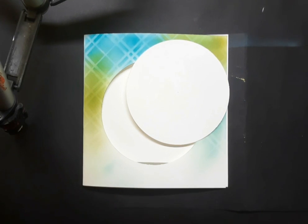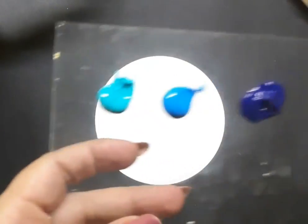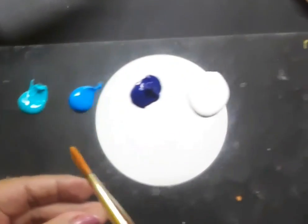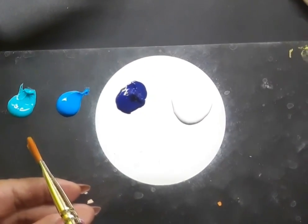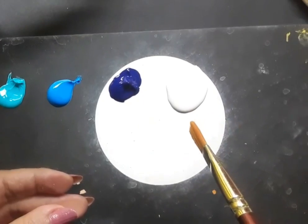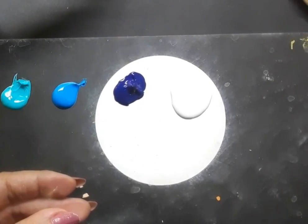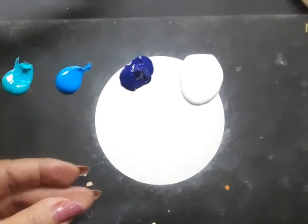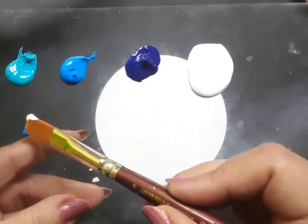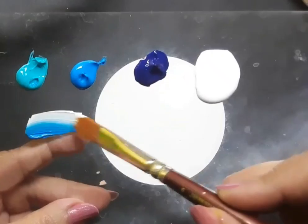Now let's move on to the next chapter that deals with creating the blue roses in one stroke style. Here is the palette. I have aqua green acrylic color, cerulean blue, prussian blue, and white acrylic color. I have a flat brush number 6 in hand and I am dipping it in cerulean blue, white, and a bit of aqua green as well — so this is triple loading of the brush.